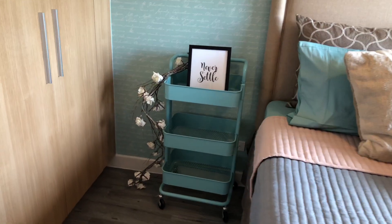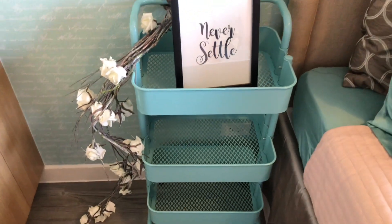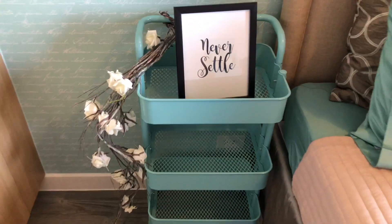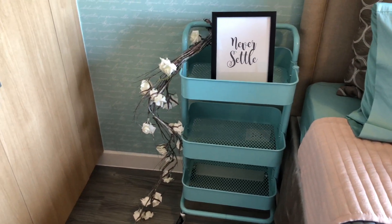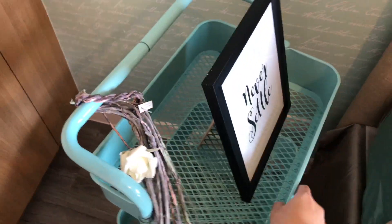Next to the bed is this rolling cart. It's inexpensive and I got it online. The reason for a rolling table is that it's more flexible — if you just want a side table but you want to easily move it around, especially since right in front is the closet area, you can just roll it out of the way when you need more space.